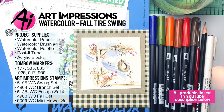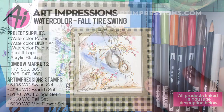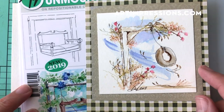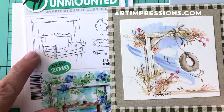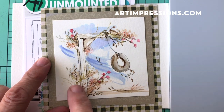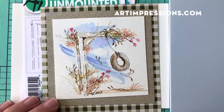Hi everyone, welcome to Watercolor Wednesday. I am Bonnie Krebs, creator of Watercolor the Art Impressions Way. This week I'm back with another watercolor project using the swing set stamp. I love this little swing set — it's really versatile. Last week I did the basic image, and this week we're going back to it, but we're only going to use part of it. You can think of a lot of different creative ways to use it.